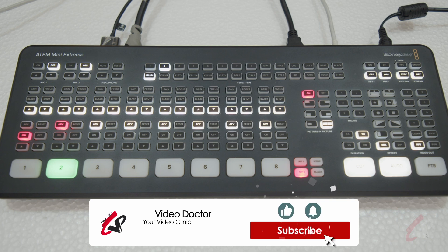That's how simple it is to do picture-in-picture or DVE inside ATEM switchers. If you have any doubts on ATEM series, any Blackmagic Design, or any technology-related products, just comment and we will try to help you out. Thank you.